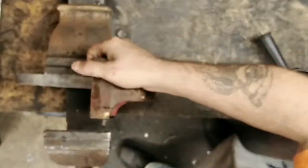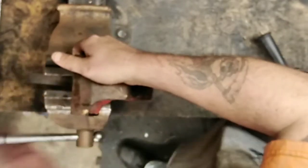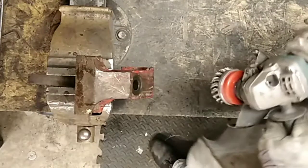Now everything's been degreased it's time to get it in the other vice and get the wire brush on it. I'm using a knotted wire brush to strip through the paint really quickly - generally Record has really strong and tough paint.